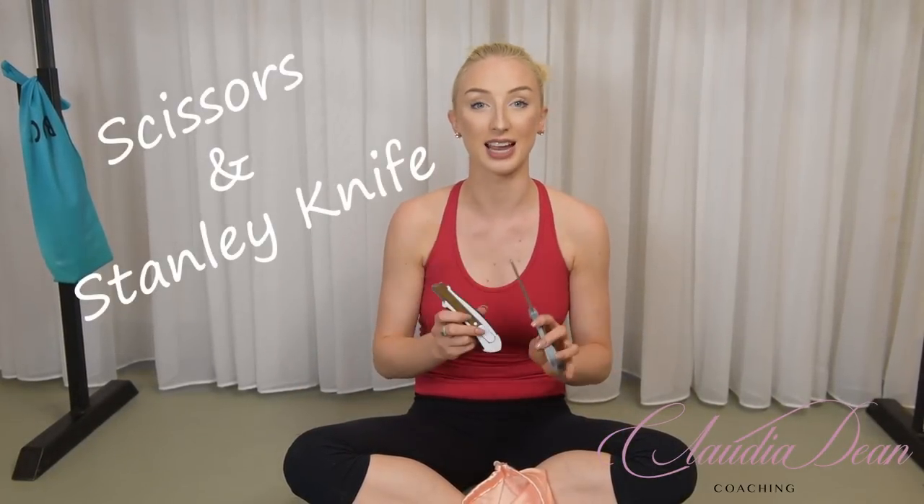The next things are scissors and a Stanley knife — these were part of my personal pointe shoe prep. Depending on what you want for your shoes you can do things totally differently, but these are two things I needed. You can find out more in my pointe shoe hacks video.